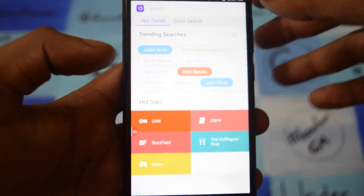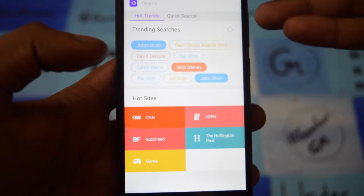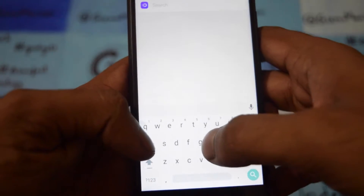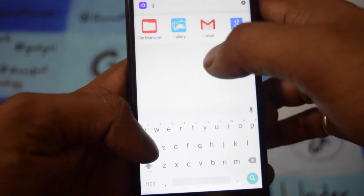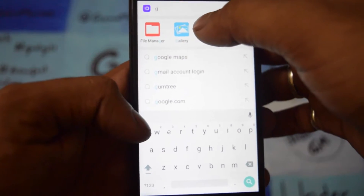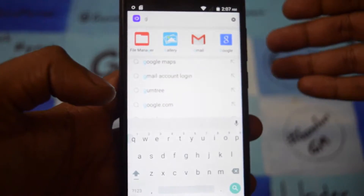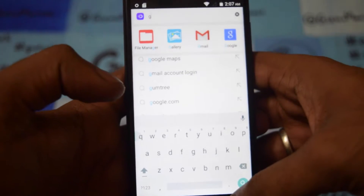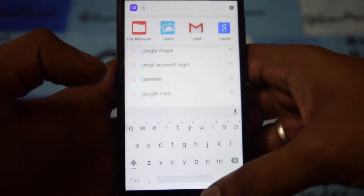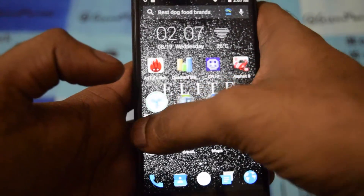Here we go to the search, where you can search all the hot trending things — sports related, Buzzfeed, ESPN. There is also a quick search. Like if I want to go to Gmail and type 'g', it comes up with file manager, gallery, Google Maps, apps, and even SMS. Even contacts will pop up. So this is one of the cool things.